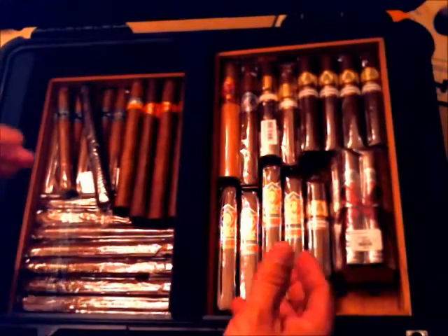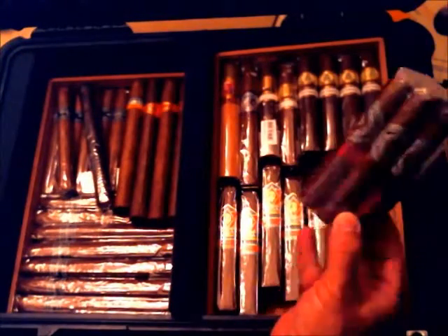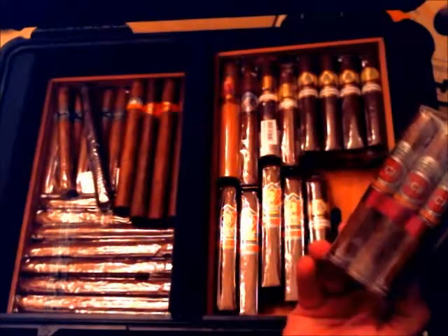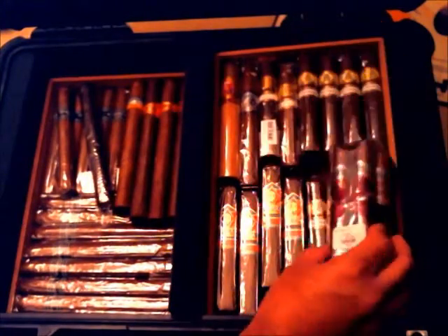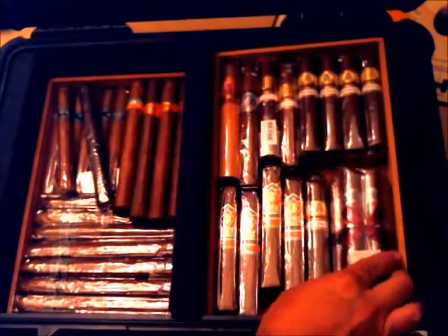When I do travel, I'll occasionally pick up cigars along the way — like these, which I picked up while traveling. These are some Select Cabinet Reserve. I really like Bradley; I really like these, and I don't think they make them anymore.